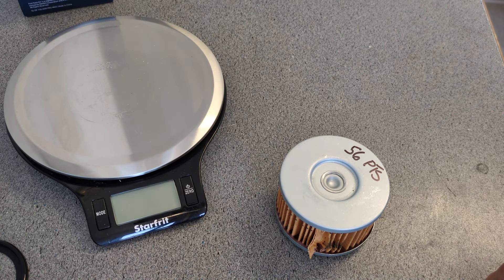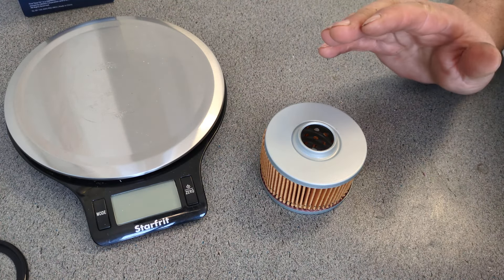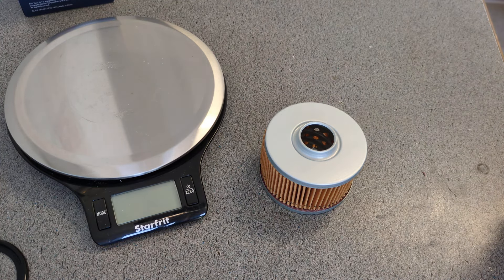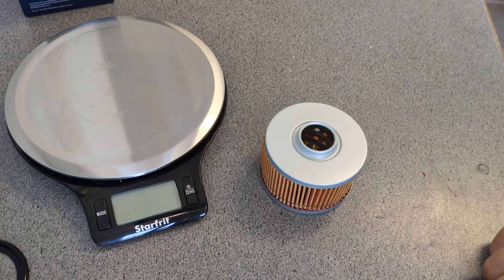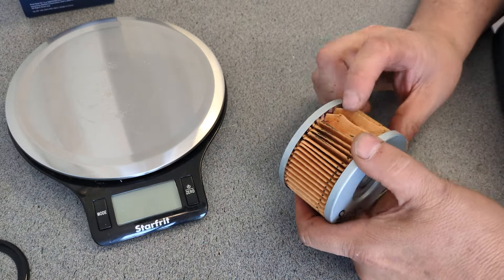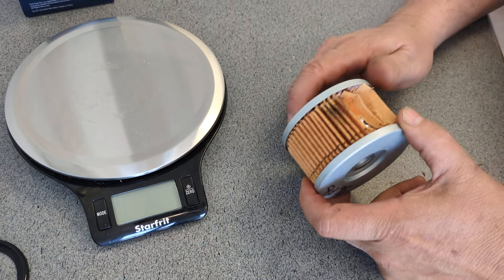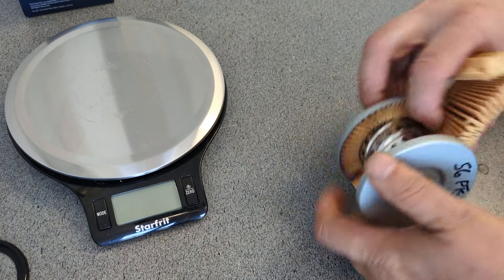I did want to do a bunch of Denso oil filters that were used and cut them open, but I don't seem to get a whole lot of used Denso filters around here. I've only got maybe three right now and I wanted at least six to eight. I'm trying to collect them — I want to cut them open to see if this shorter filter with less media actually soaks up more dirt than normal longer type filters.